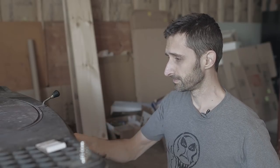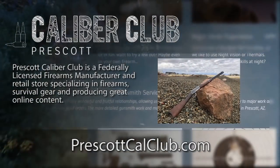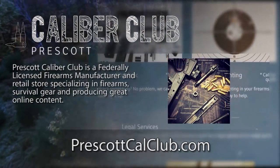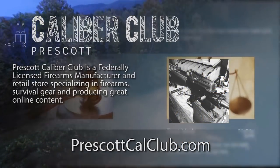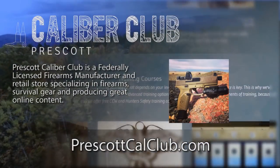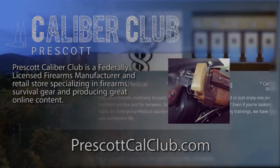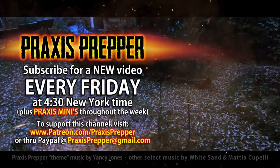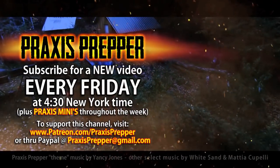Thanks for watching. This episode has been brought to you in part by Prescott Caliber Club and Jeske Defense Strategies. Prescott Caliber Club is a federally licensed firearm manufacturer and retail store specializing in firearms, survival gear, and producing great online content. Check them out at prescottcalclub.com. Please subscribe and tune in every Friday at 4:30 New York time for a new video. You can support this channel through Patreon or PayPal.